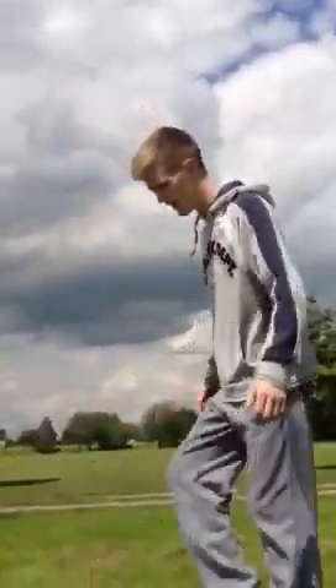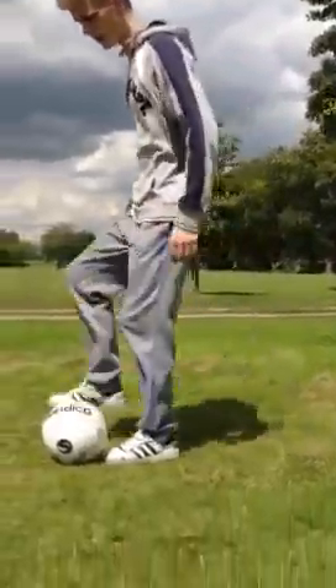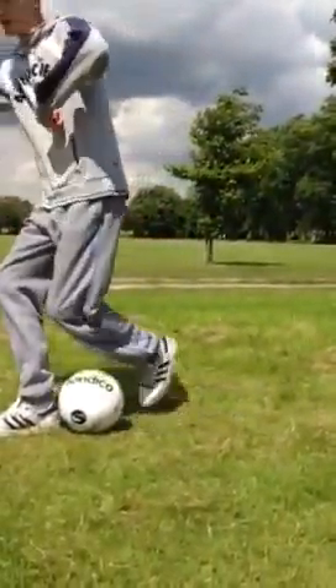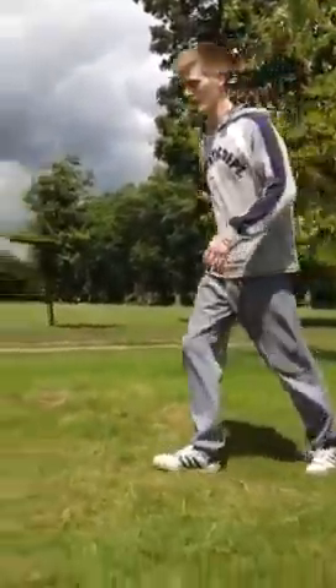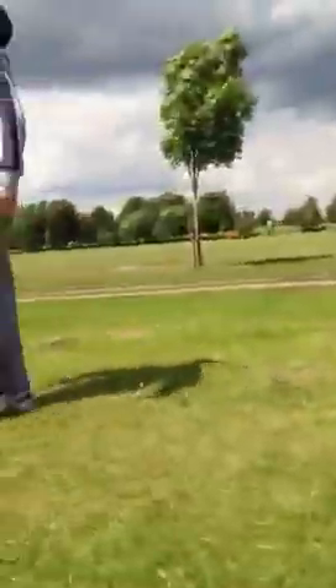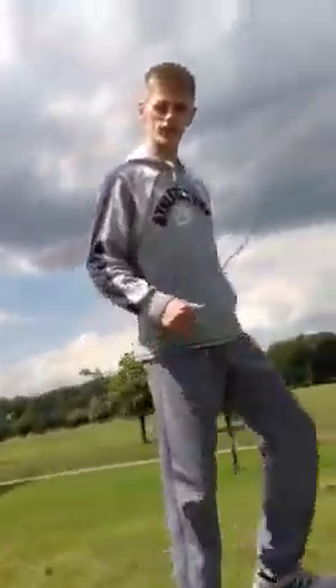The other one, when you quite get used to it, is grabbing the ball between heels and holding the ball in the bed. I'm going to attempt it, just take one. There's a good ball flick. This is Daniel Smith Soccer Skills, enjoy.